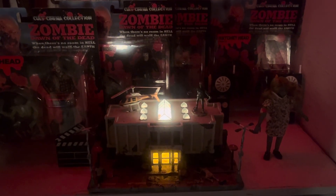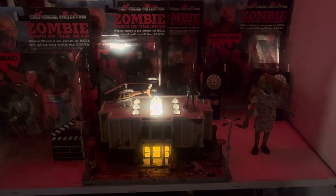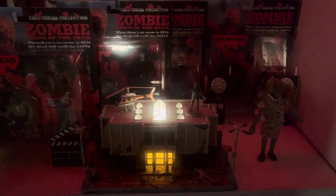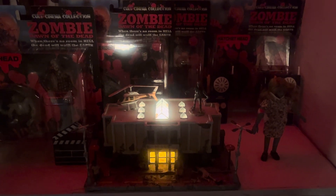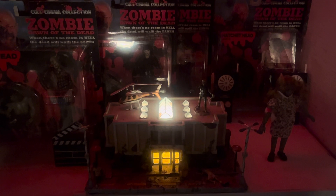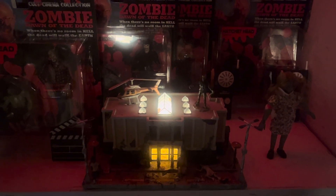Welcome, boys and ghouls, to another installment of Monster Mike's Mayhem. In this spotlight video, I would like to talk about George A. Romero's 1978 cult classic, Dawn of the Dead.